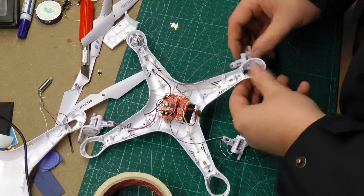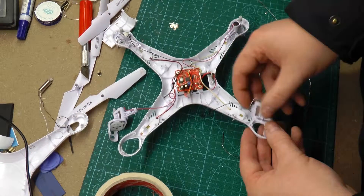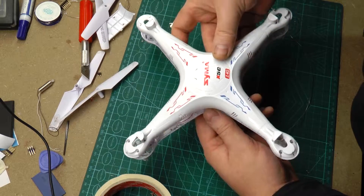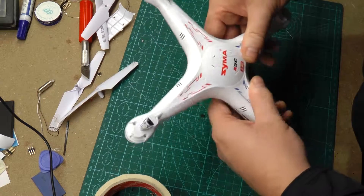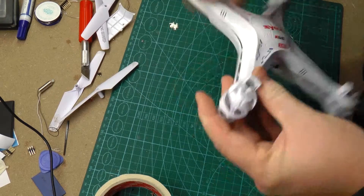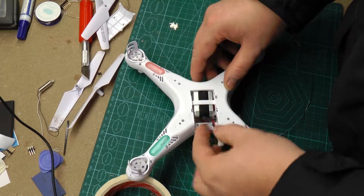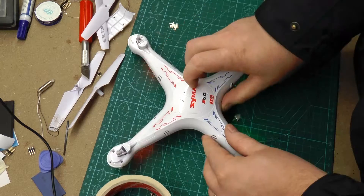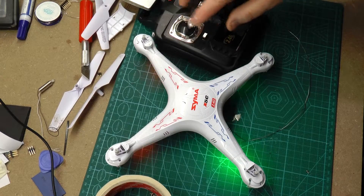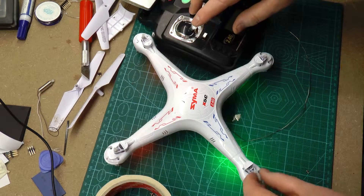I put all the motors back into their slots. Make sure that you have the cables inside the canopy so you don't pinch any of the cables when you're trying to put the top and bottom half together. Before putting all the screws back in I wanted to check that the motors were running as they should — that way I didn't need to take the whole thing apart if a motor wasn't running correctly.